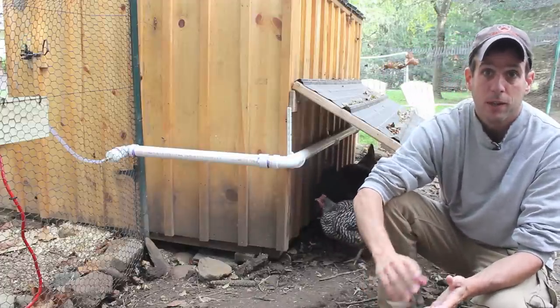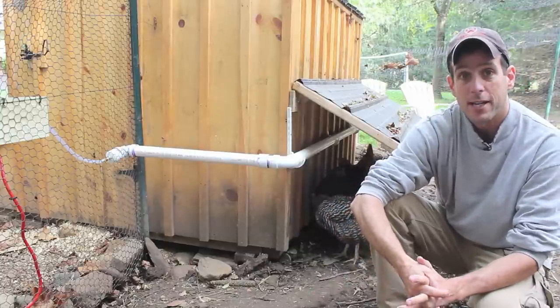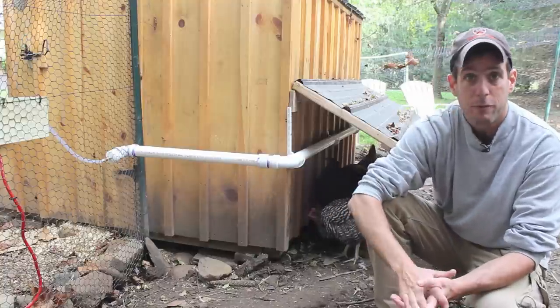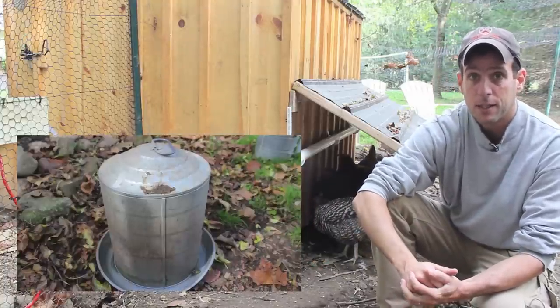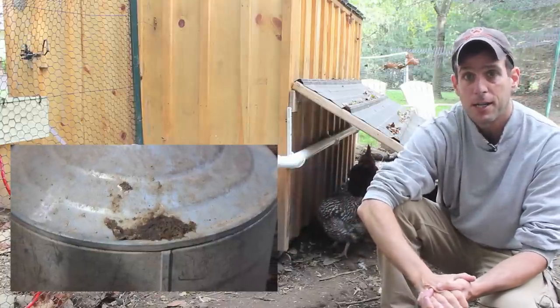It saves water, and again it's healthier. For me the other big feature was that it also saves a lot of time. We were coming out to the coop every single day to clean the water container — they poop on it, they kick food in it, they kick debris in it.